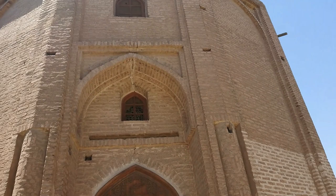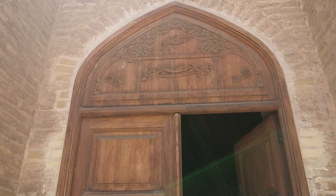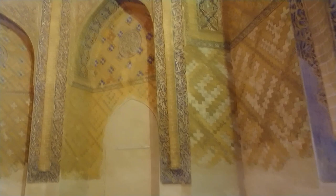The caretaker just opened the door for me. As it says here, this is the grave of Khaja Ali Safi, with the date of construction being 792 after Hijra. Let's have a look inside. Masha'Allah — this is a place of burial, and there is some English signage as well.